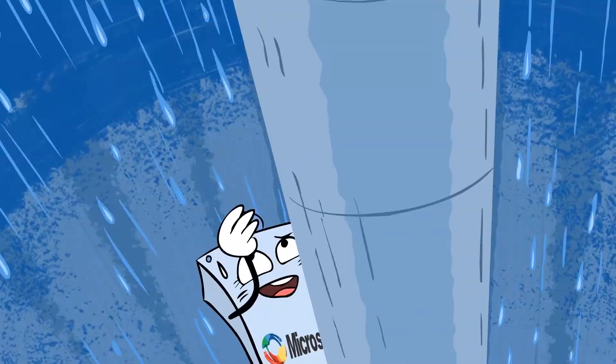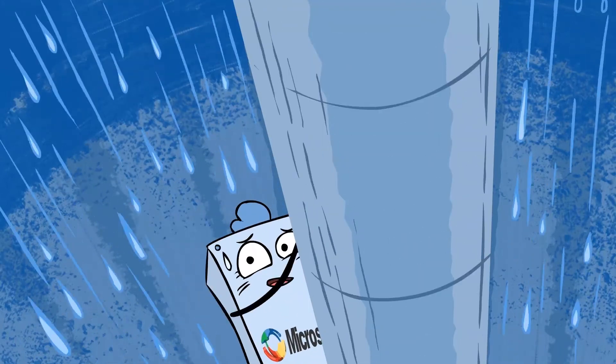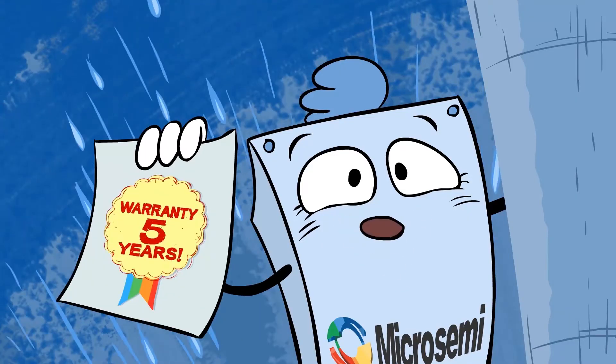I have surge protection circuitry that protects me against lightning strikes. And in any case, I have a five-year warranty.